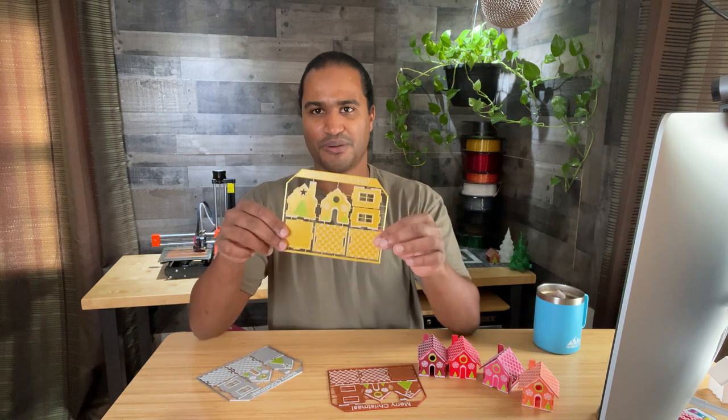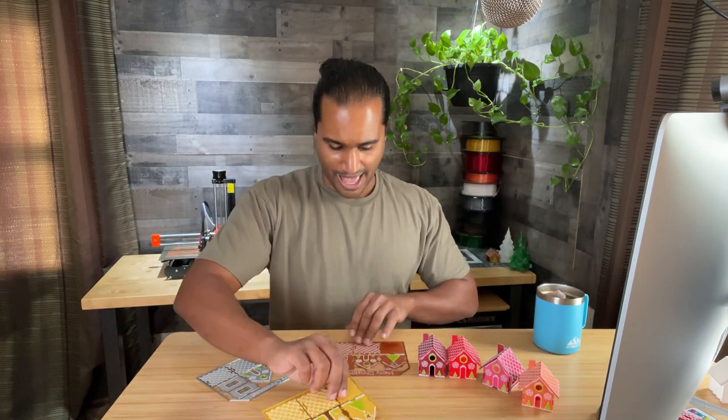Hey guys, Vladimir here with Desktop Makes. Every year I do a Christmas-themed design and 3D print, and true to my nature they're always last minute. This year instead of designing an ornament, I'm going with a holiday card — not just any boring holiday card. This is a snap-apart, build-your-own gingerbread house kit that comes in the form of a holiday card. I've got a few here in different colors that I'm playing around with.